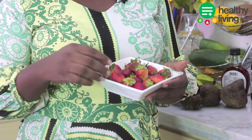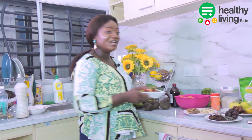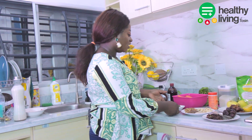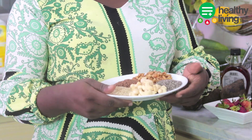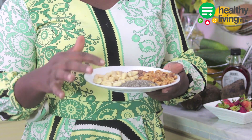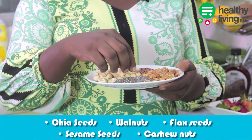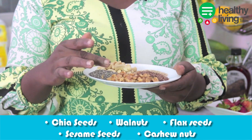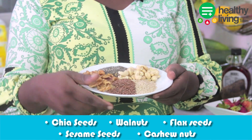I'll be using strawberries today to make juicy smoothies — I'm sure you all know what these are and you can get them anywhere. I love strawberries! Another ingredient I'll be using — I love the combination here. The first thing here is chia seeds, as you can see from the camera. This is chia seeds, and this is walnut.